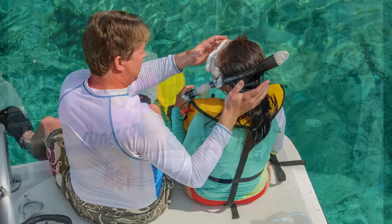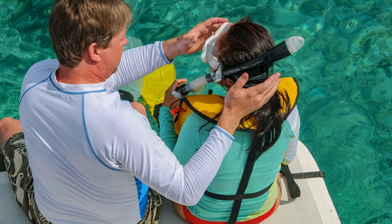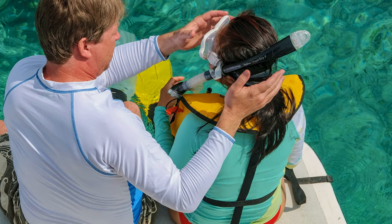Discuss a basic plan such as which direction you will go, how far you will go, and how long you will snorkel. Next, double check the equipment to make sure it is in good shape and fitting properly. It is easy to become immersed in the beauty and excitement of all you see below the surface.